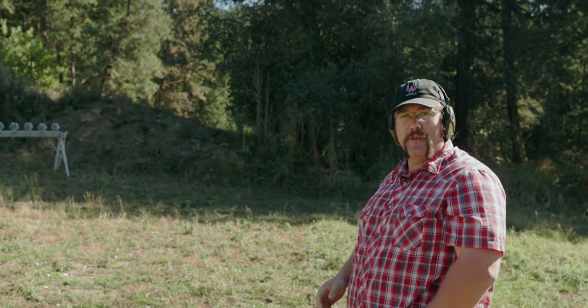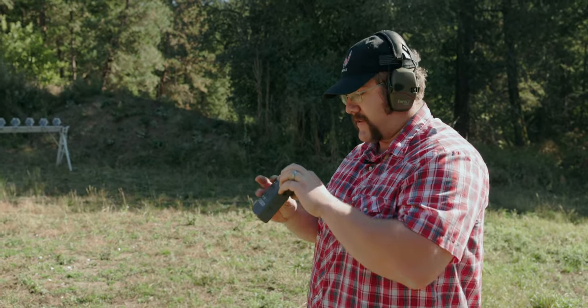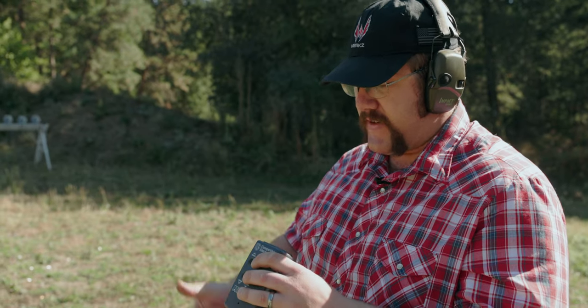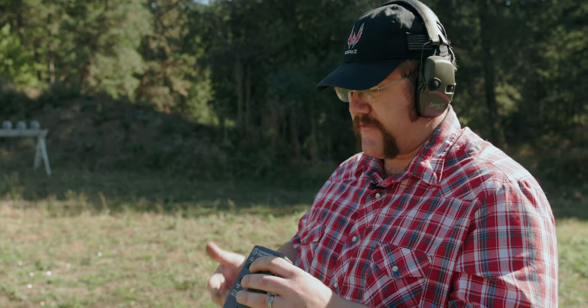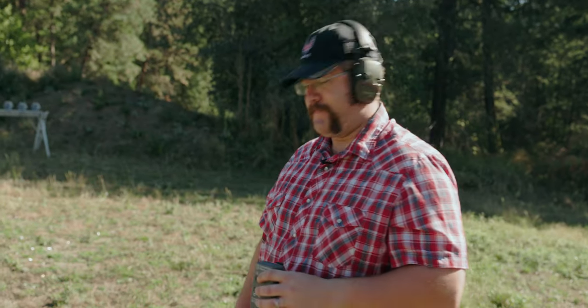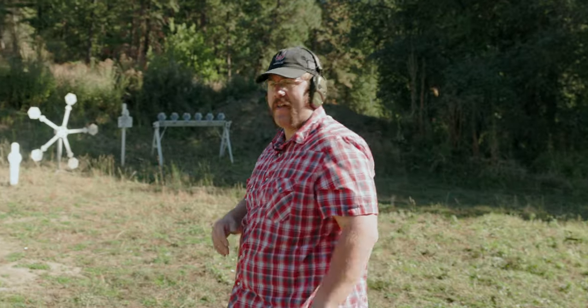I think I barely snuck that last one in before the buzzer. Last shot was at 9.48 seconds so we're good for time. First shot was 2.27 — kind of slow. Splits were 0.78, 0.98, 0.83, 0.78, 0.87, 0.74, 0.77, 0.79, and 0.67. So it's kind of up and down.